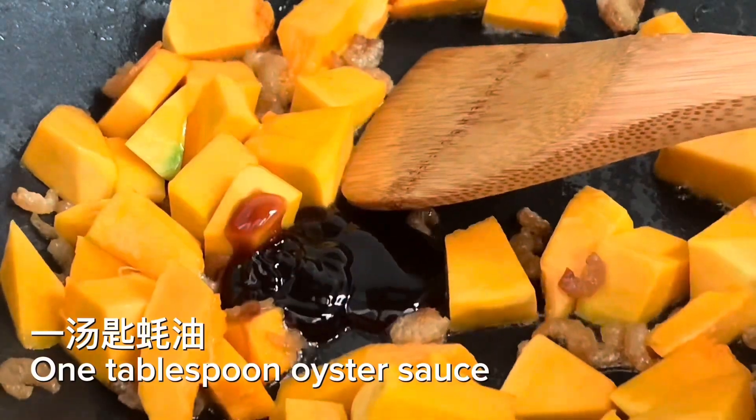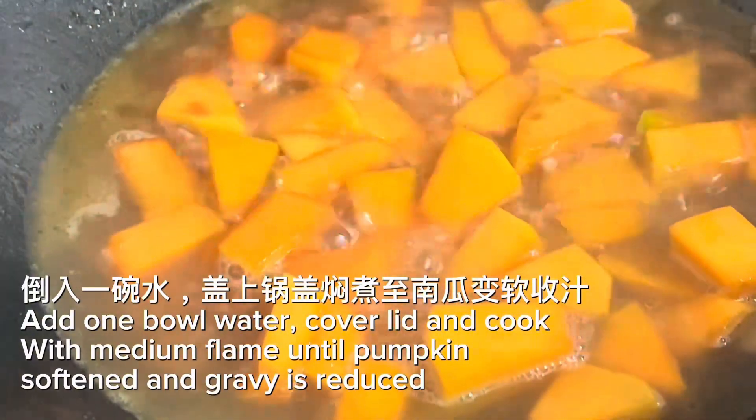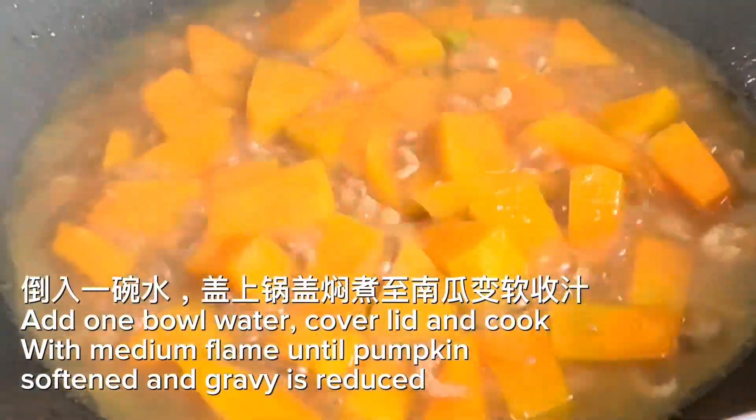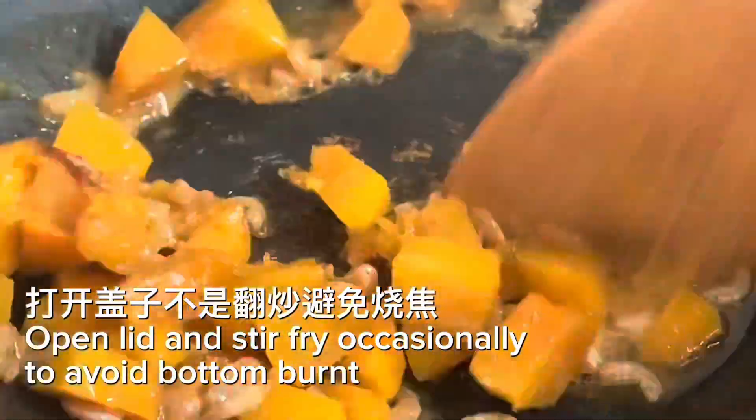Add 1 tablespoon oyster sauce, then add 1 bowl of water. Cover the lid and cook on medium flame until the pumpkin is softened and the gravy is reduced. Open the lid and stir fry occasionally to avoid the bottom burning.